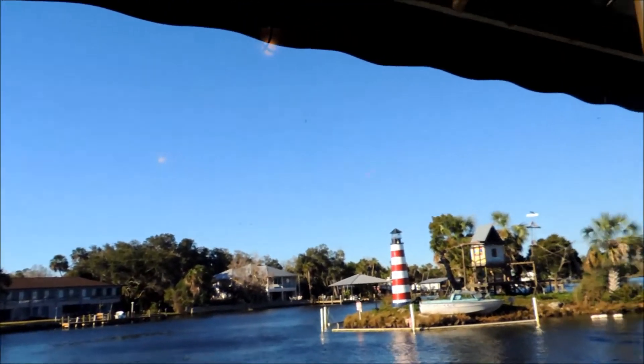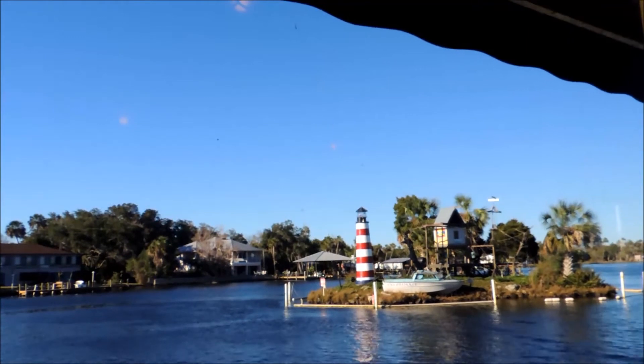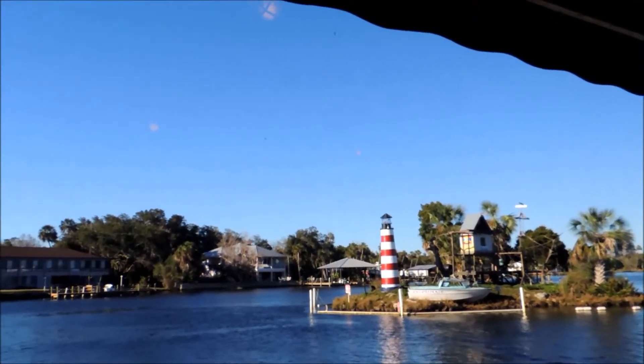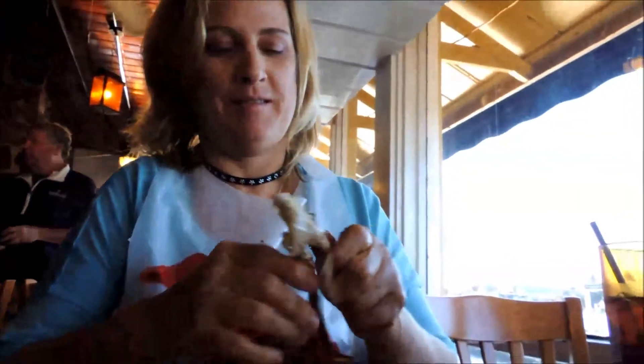Enjoy! I'm here in sunny Florida today, and this is an awesome place to eat crabs. Look outside — the river. Bon appétit. Enjoy your crabs.